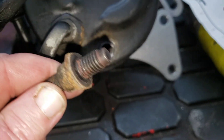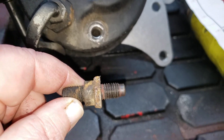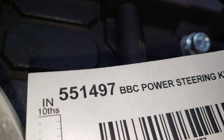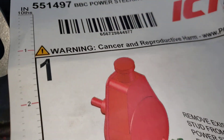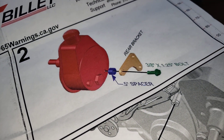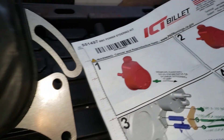This is the bolt that goes in the back of it. ICT Billet needs you to remove that for this part number, and then you put your bracketry in with a spacer and a bolt.